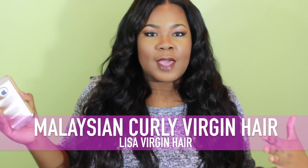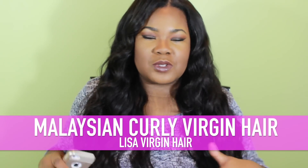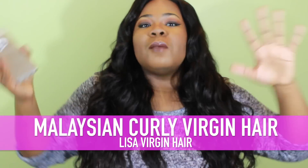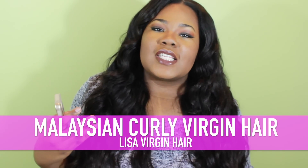Hey y'all, today I am doing an initial unboxing review on some hair that I got from AliExpress. This time I got some Malaysian curly hair, so this one is different. You guys know I always get Peruvian body wave, Brazilian body wave, Brazilian straight, or I got the deep wave last time. This one is Malaysian curly and these curls are tight and I am loving them. I haven't taken them out of the packaging but I've been eyeing them through the packaging.